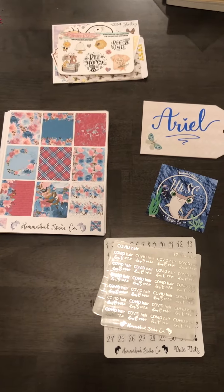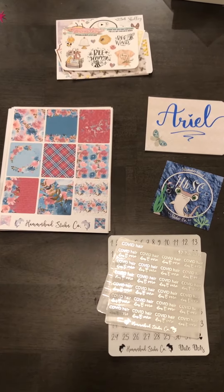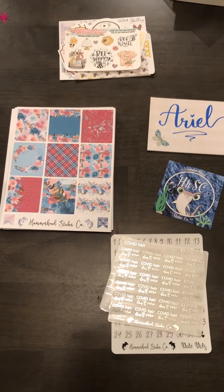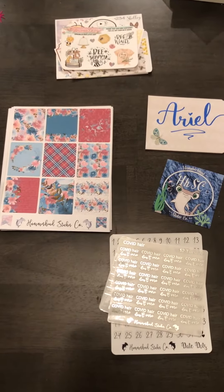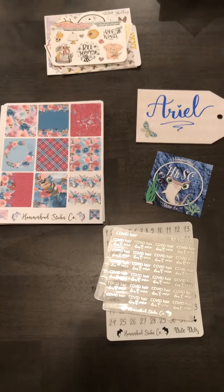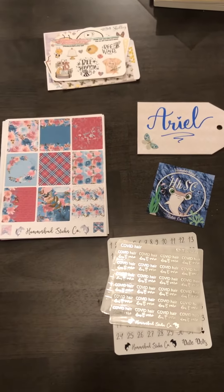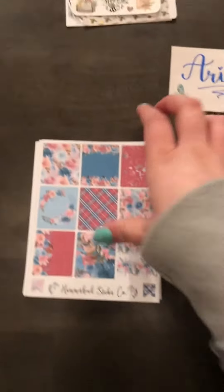Hello, today I'm going to be doing a video for Hammerhead Sticker Co. This shop is actually about 45 minutes away from me and I really love it because they have the Hobonichi cousin layouts, and it's really hard to find Hobonichi cousin full boxes to fit my planner. So naturally I got a few kits from her, and she was doing a sale. I don't remember which sale it is, but I got some freebies and a discount code. The first things I'm going to be going through are the kits.